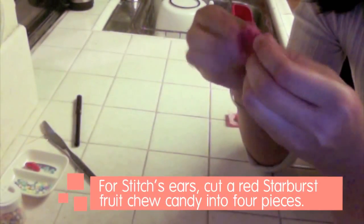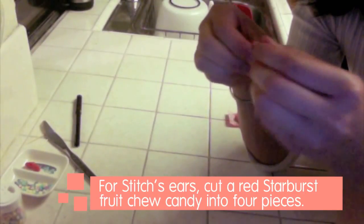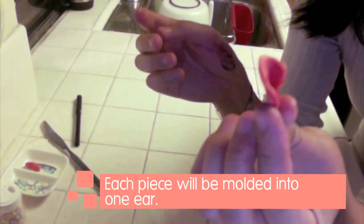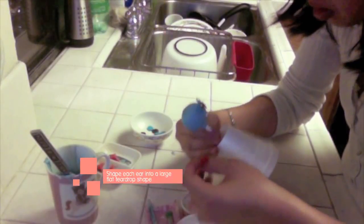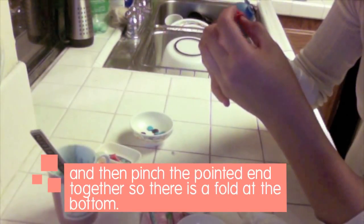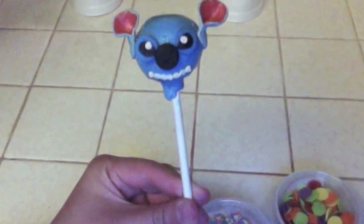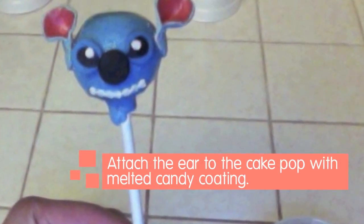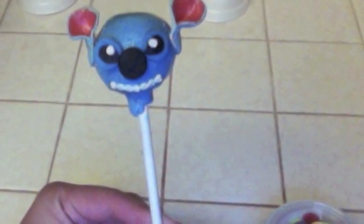For Stitch's ears, cut a red Starburst fruit chew candy into four pieces — each piece will be molded into one ear. Shape each ear into a large, flat teardrop shape, then pinch the pointed end together so there is a fold at the bottom. Attach the ear to the cake pop with melted candy coating and hold in place for a few seconds until it sets.